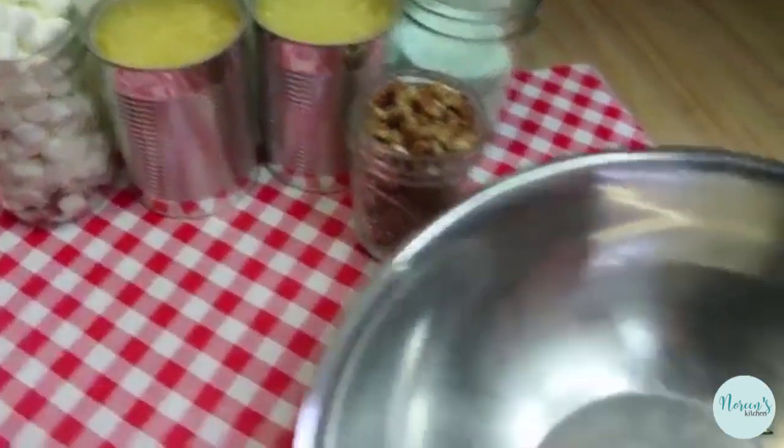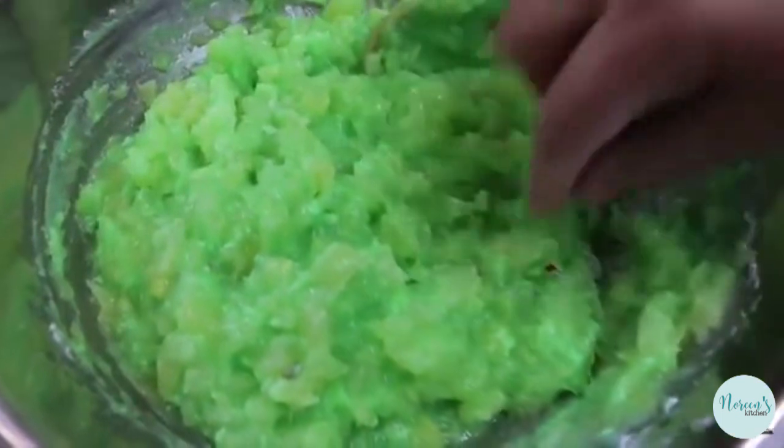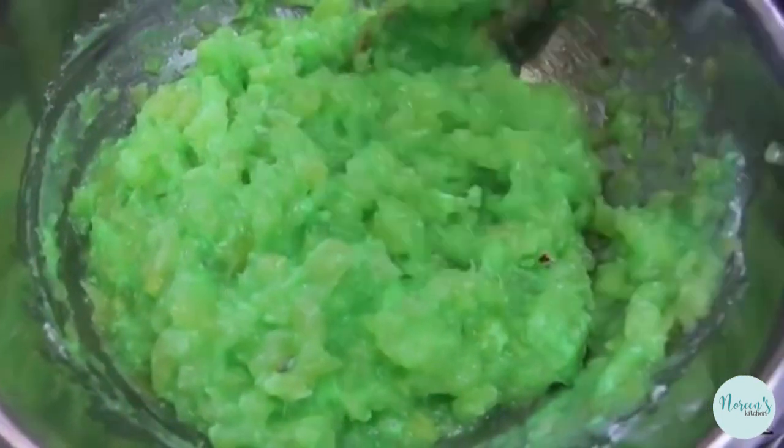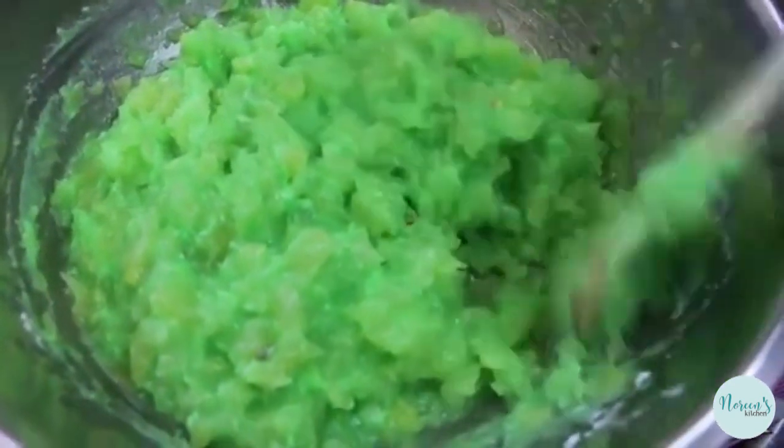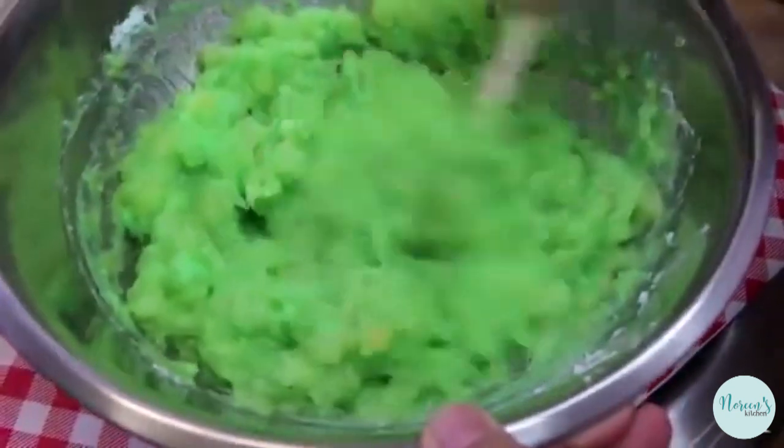The way we start this Watergate salad is we're going to put our crushed pineapple in the bowl, add our instant pudding, and give this a stir. It's going to be some funky color — this is a very bright salad. Just give this a really good stir and make sure everything is well incorporated. There are going to be a couple of dark flecks in here from the pineapple; you can't really avoid that. Don't even try — it's not her juice, just extra fiber.